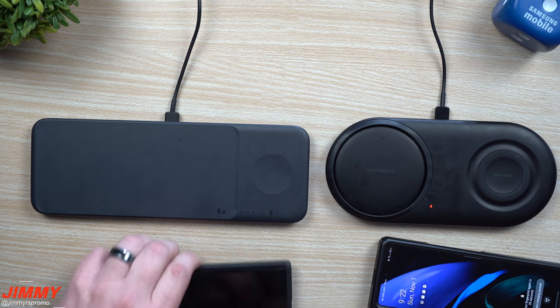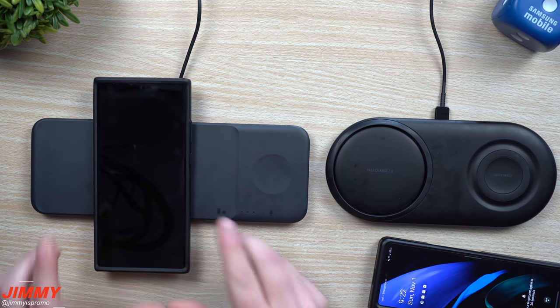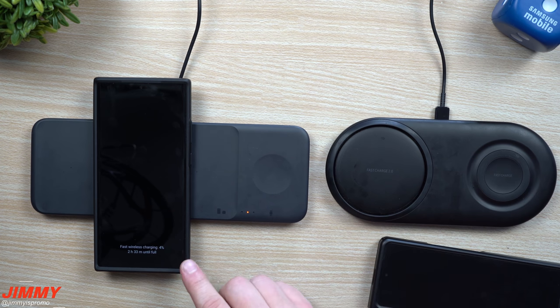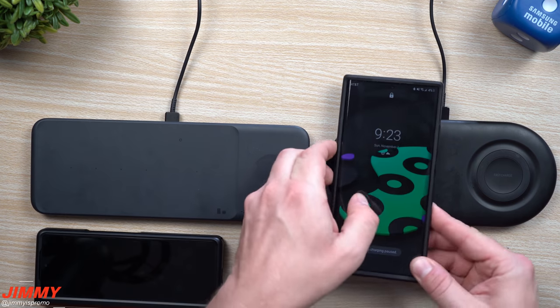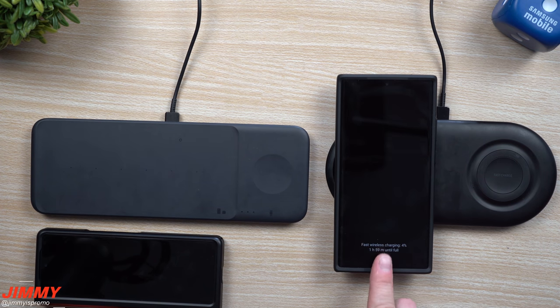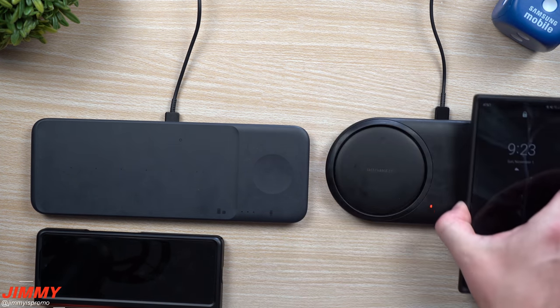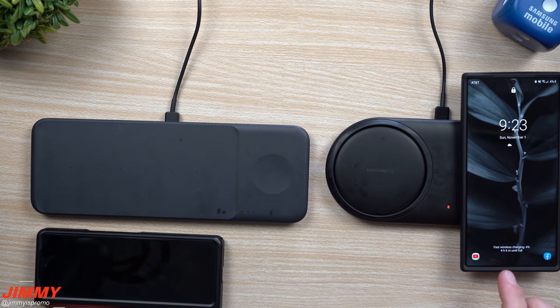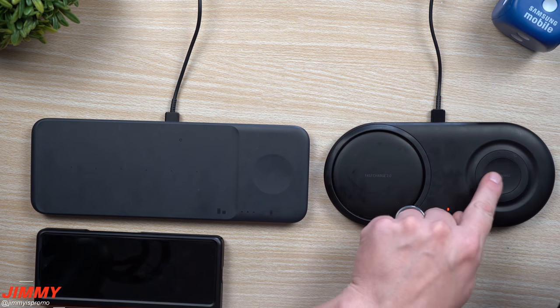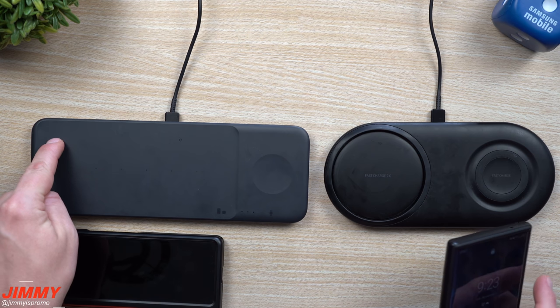Now let's look at the Galaxy Note 20 Ultra. The Duo is about an hour quicker on the larger piece. The Galaxy Note 20 Ultra says 2 hours and 33 minutes on the Trio. When we place it over on the Duo, it's going to be 1 hour and 59 minutes. So it's 1 hour 59 minutes on the Duo versus 2 hours 33 minutes on the Trio. When placed where you would charge your watch, it goes back to 2 hours and 33 minutes — the exact same outcome. That larger pad on the Duo is quicker than anywhere else on that side.